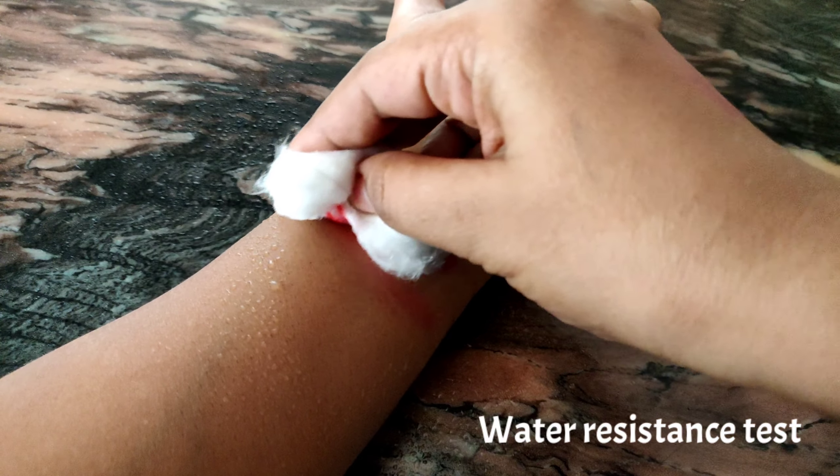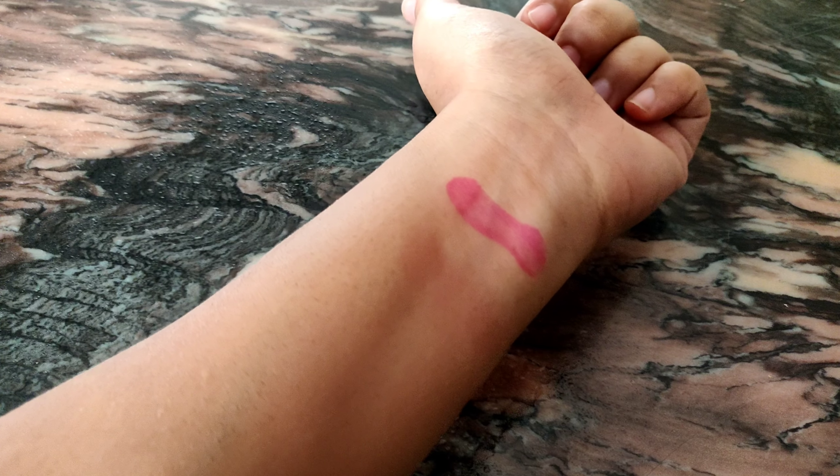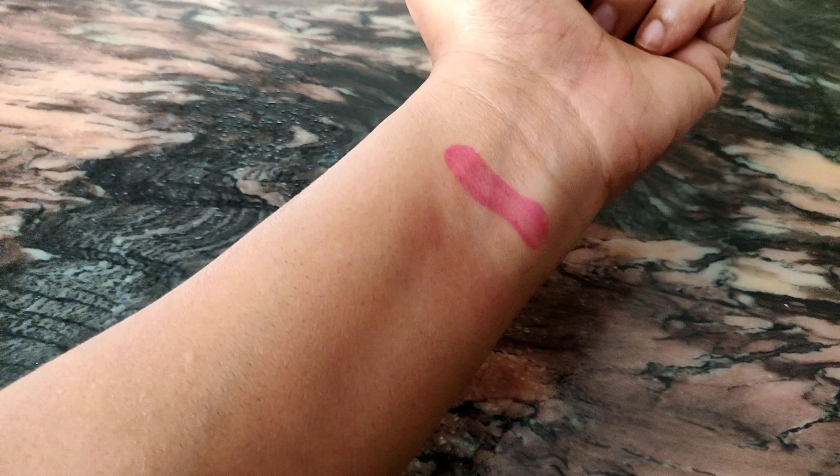Coming to longevity — the Face Shop lip and cheek tint lasts all day until you actually remove it with micellar water or face wash. You apply it to your cheeks and it will not move at all. The Just Herbs one, however, fades within two to three hours due to its creamy formula. If you set it with a translucent loose powder, it can last up to five hours, but beyond that it fades on both cheeks and lips. So for longevity, the Face Shop one clearly wins.